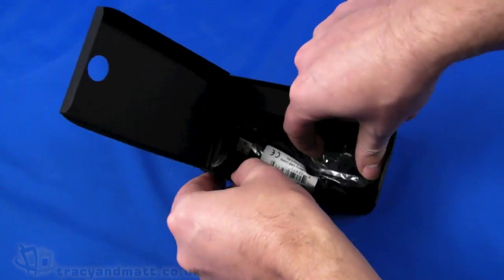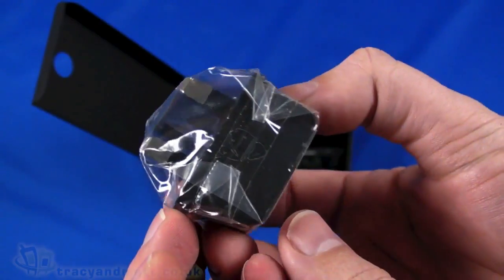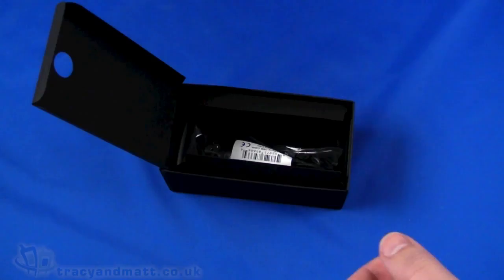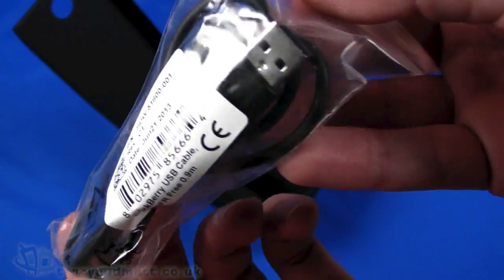Also in the box we have a charger — UK three-pin with a USB socket on top. And then finally we have a USB to micro USB sync and charge cable. So that's everything in the box; we'll now take a look at the phone itself.